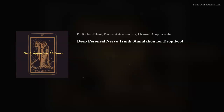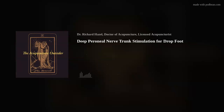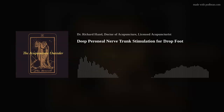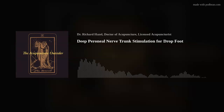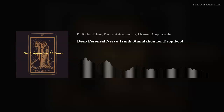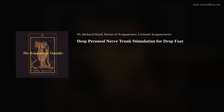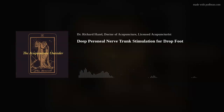I want to talk about nerve trunk stimulation for drop foot, because probably the best thing I've seen for drop foot is to stimulate the peroneal nerve right behind the head of the fibula, as opposed to the way I had done it in the past using motor points of things like tibialis anterior, peroneals, and extensor digitorum longus, just to get those muscles firing.